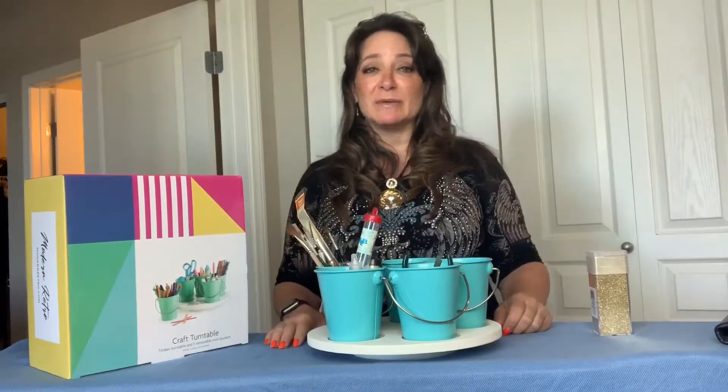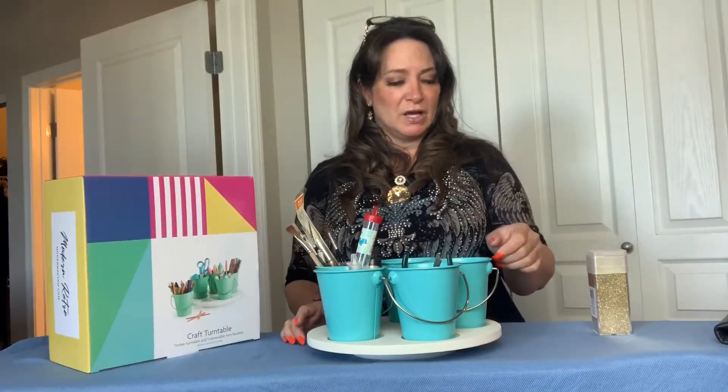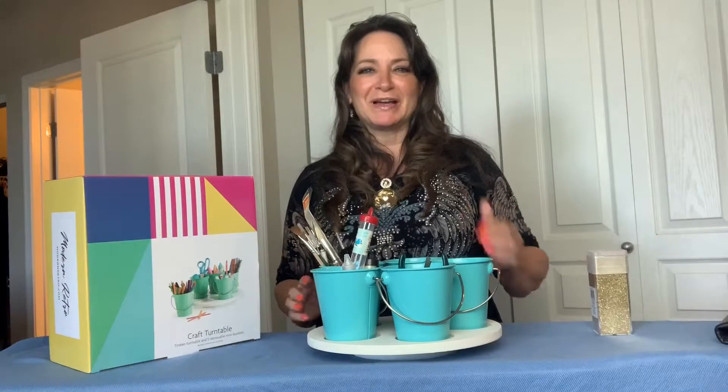I got it on Amazon — you can just look it up. It's a craft turntable and it comes in neat colors too. It's got this blue color, a really nice yellow color, and some other colors as well, so you can pick a color that matches your environment.